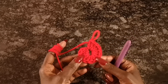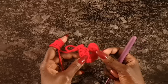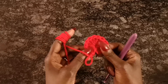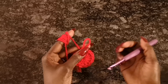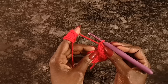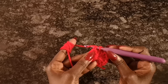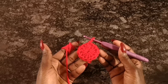I now have my 14 double crochets in the magic circle. This is why we call it a magic circle — you take this hanging strand where we started and pull it like this, and it closes up the middle into a nice circle. Now that I've completed the first row, I connect by slip stitching into the top of the first chain two we did — right there — and it's a complete circle.